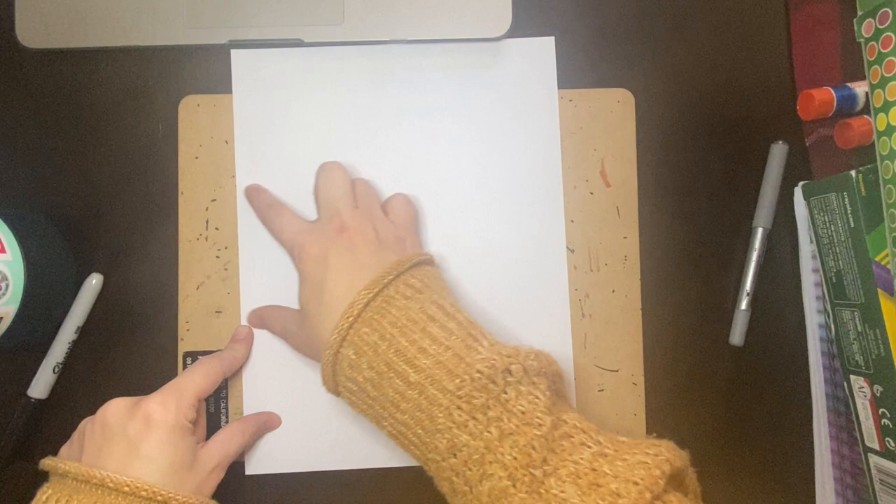The next thing is we want to make sure that we're in landscape, which is this way. It's almost like a hamburger or a hot dog. If I turned it this way, this would be portrait, and I'm not going to have enough room to draw my mitten. So I want to make sure I turn my paper so it is landscape.